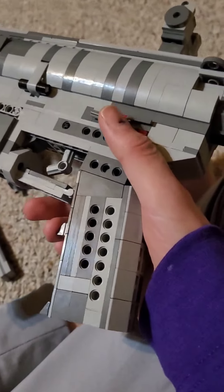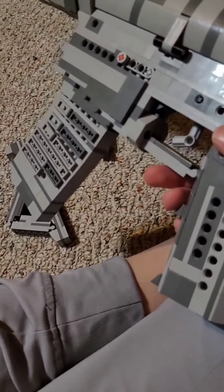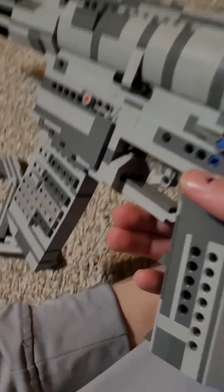You hear that audio? That's the chamber closing — it's ASMR. It's satisfying to put the magazine in and do that because it's like an actual load. It's just a STANAG 5.56 NATO mag — not complicated.